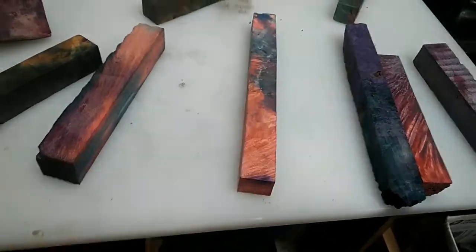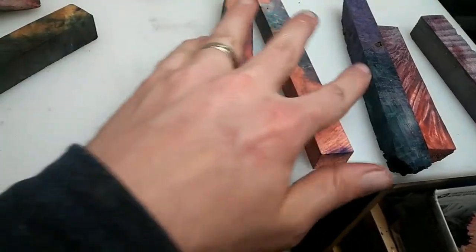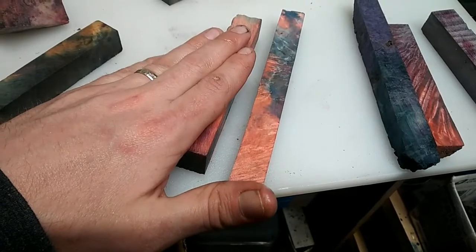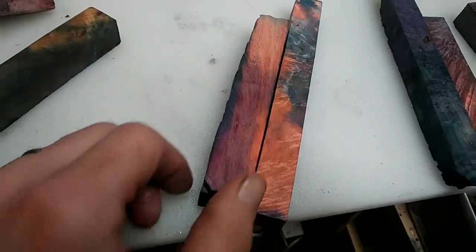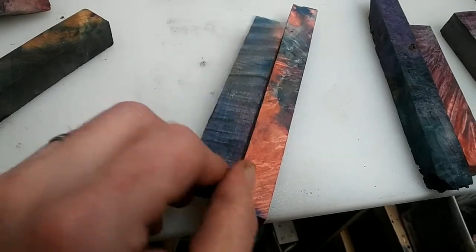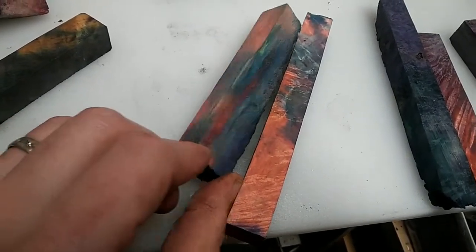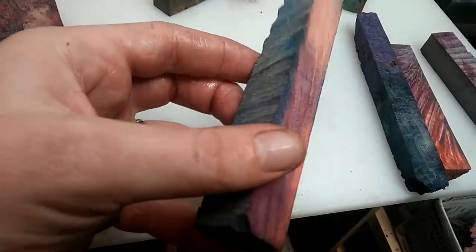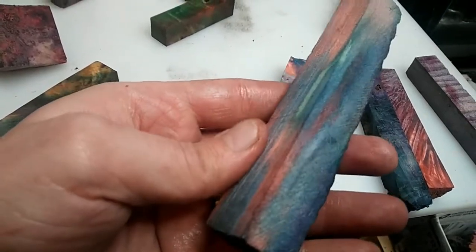I was running low on dye, so this is going to look light pink. Next to this, from the same piece of Box Elder, this was on the outside of the log that was not burl. This was the burl. These were dyed at the exact same time, the exact same way. With the non-burl — just a plain wood that has the same density everywhere — the colors are going to mix and blotch together.